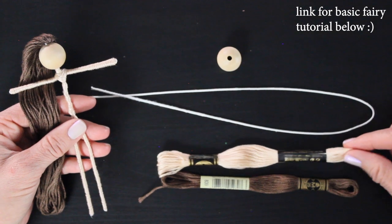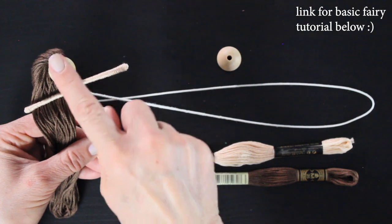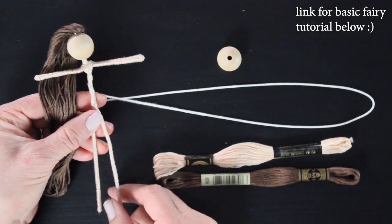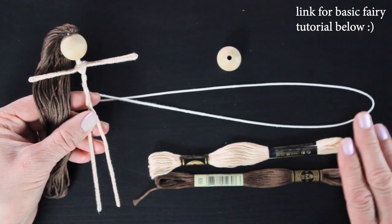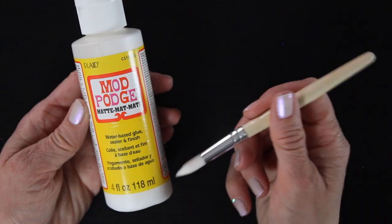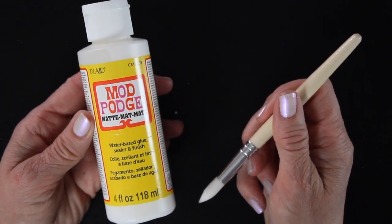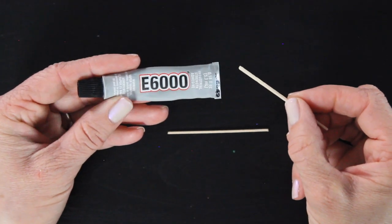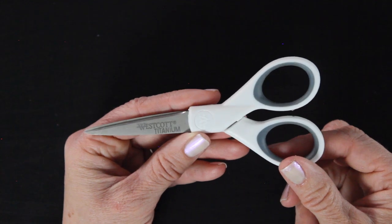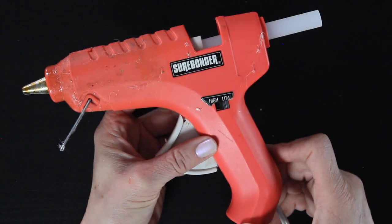The kit also comes with a wooden bead, floral wire, and embroidery floss for the skin and the hair — and you get to customize that in your kit. I'm using the light skin tone and the light brown hair, and I've already twisted my doll together. If you're new to making fairies, there is a link for my basic flower fairy below. The additional items you'll need that don't come in the kit are some Mod Podge — I like matte Mod Podge — any kind of craft glue will work, and a little paintbrush. I have some E6000 glue and a toothpick to apply the crystal, a sharp pair of scissors, and my trusty glue gun set on low because it's so much easier to work with.